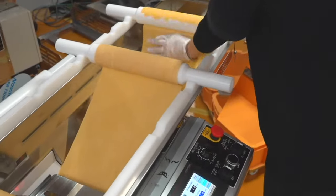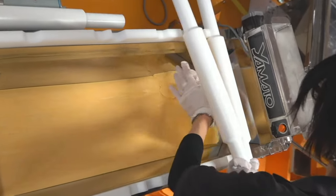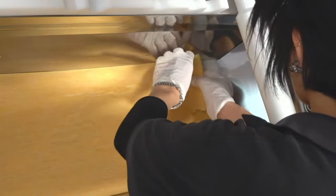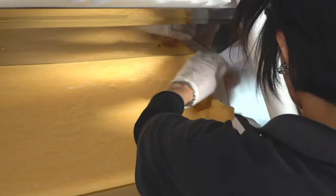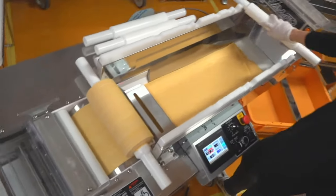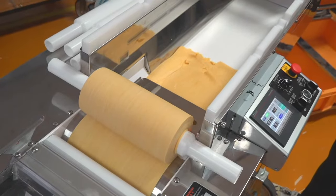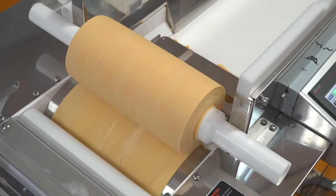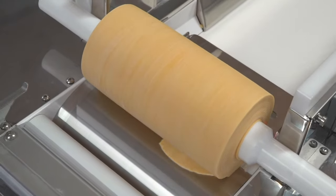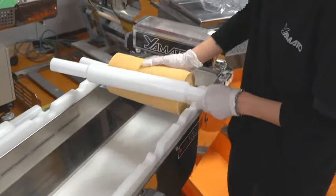The worker just needs to push the button and wait for the process to be done. You can put anyone without experience or skills on this task and they'll produce the same quality noodles that highly skilled professionals can make. The combining process is usually done twice to ensure the distinctive noodle texture that you can't forget once you try it.